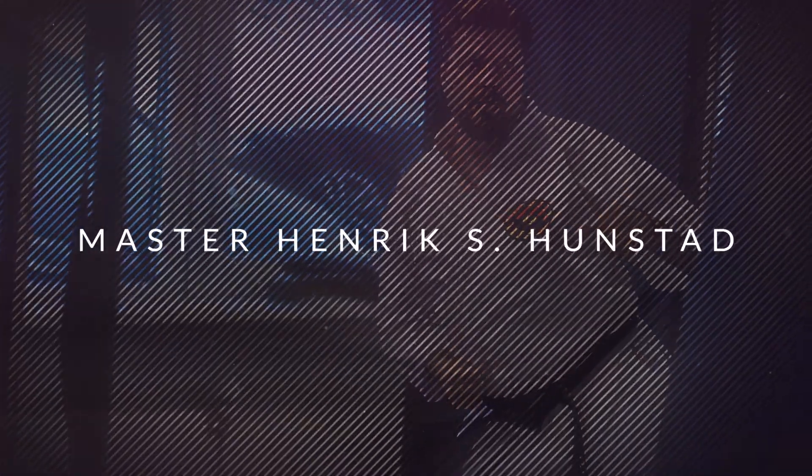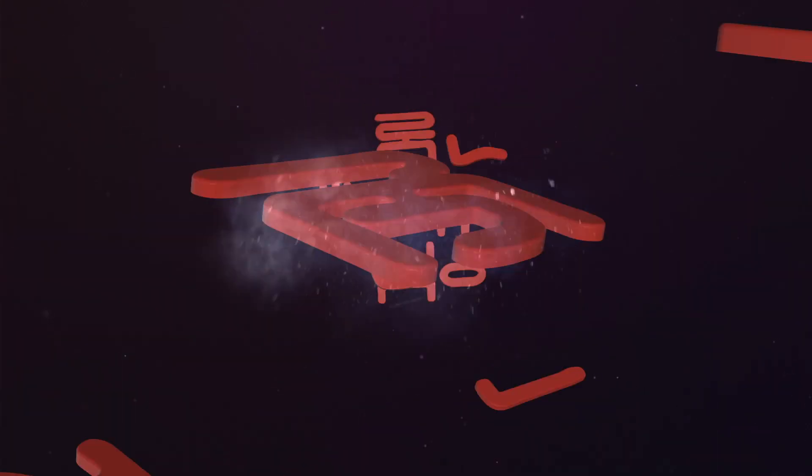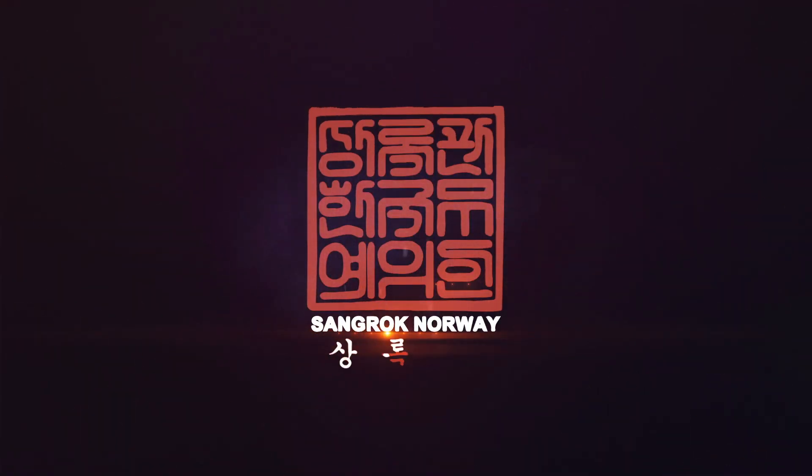Hi! In this video we will show you some basic technique from Sønn og Kappkidød. Henrik here, founder of Sønn og Kappkidød, Norway. In this video we are showing you some basic Sønn og Kappkidød technique. We call it Samok Sønn.